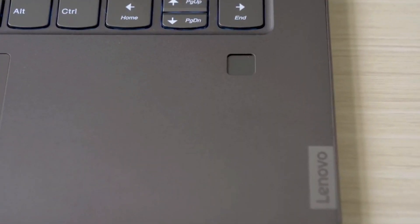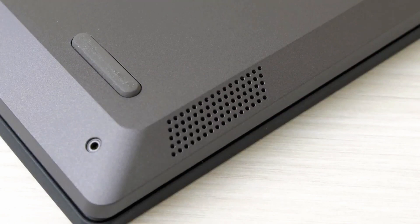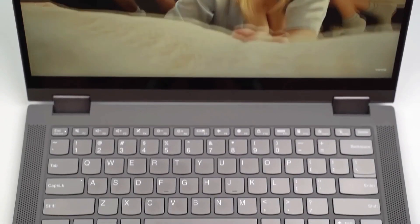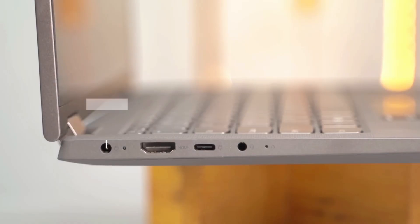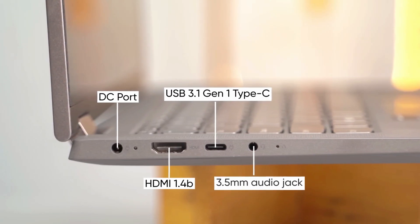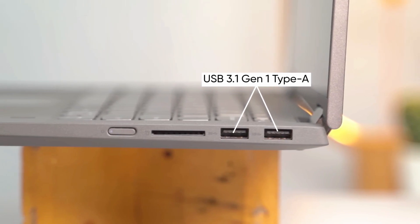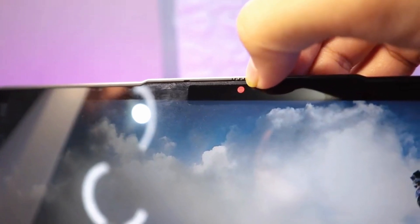This is a rubber fit, it's stable. The main feature is a foldable laptop with a touch panel. This is the keyboard. The ports include a DC port, HDMI port, USB port, and audio jack. The right side has a USB Type-A port, a 4-in-1 card reader, and a power button.